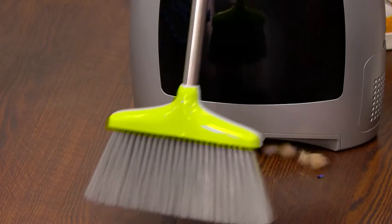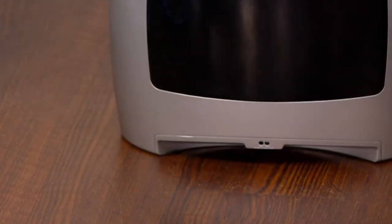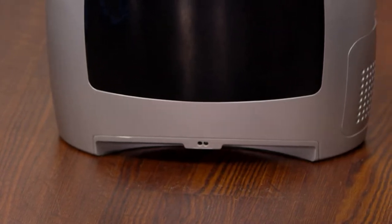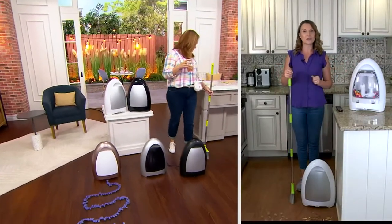That's a very powerful 1,000-watt motor, gallon capacity inside, bagless canister, and dual filtration that are washable and reusable — so no cost of ownership whatsoever. By the time you would take out any of those vacuums, Mary, IVAC's already got the floor clean for you.